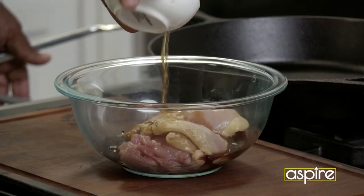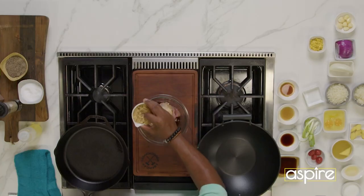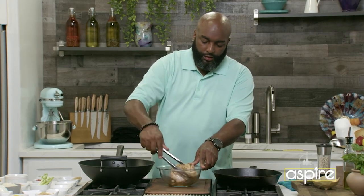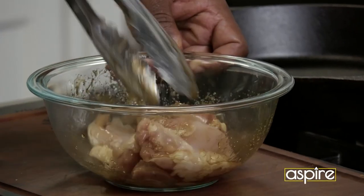A little fish sauce. A little brown sugar. You're just gonna marinate that, right? Put that in and marinate that.